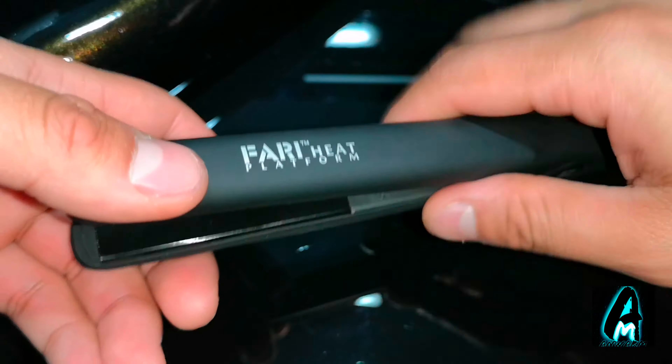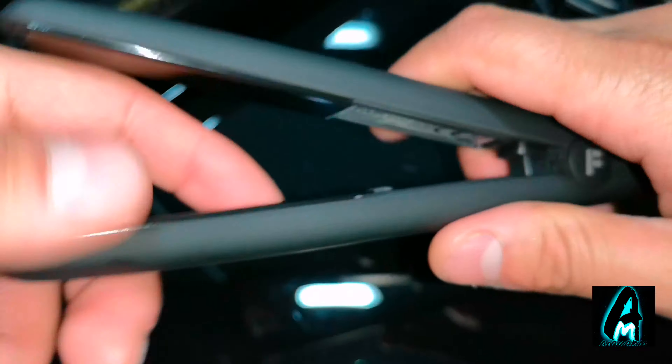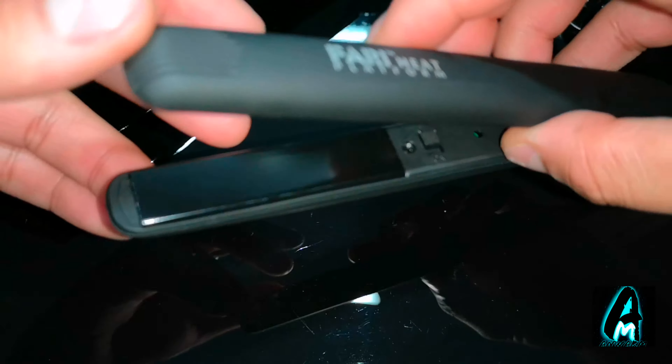This hair straightener does have some good features built in. It's a professional salon travel hair straightener. The power button is inside, as you can see here. It also has the model number and the brand name Furry Hair on it.